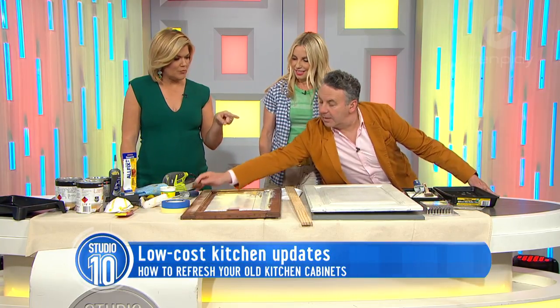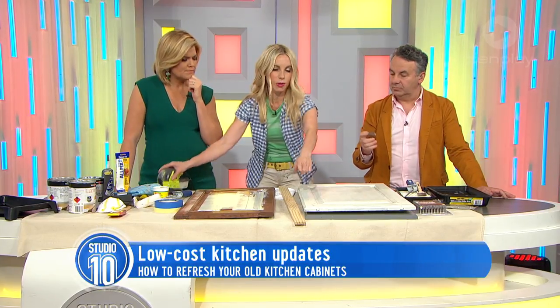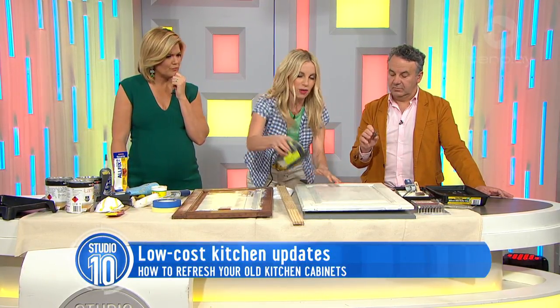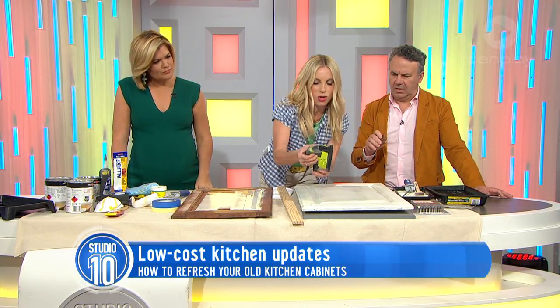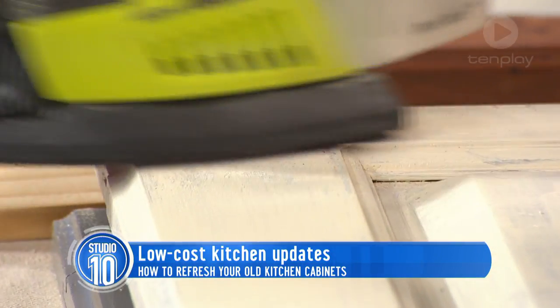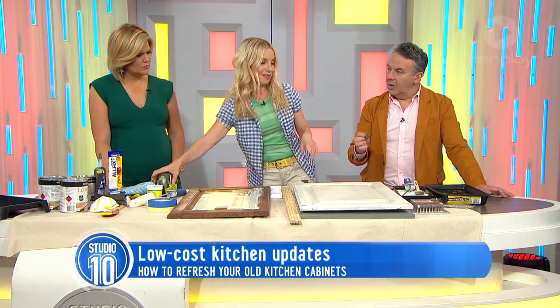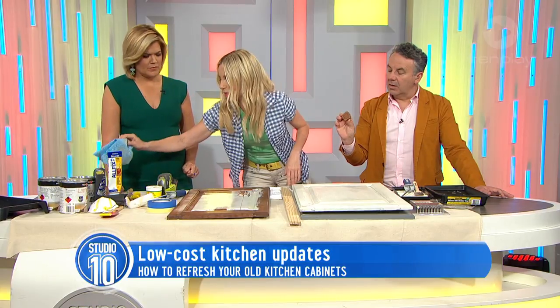Once you've got the undercoat done, that takes about half an hour to an hour to dry. You can see where I've filled it with putty here — you can't just paint over that. That's where you get your sander and go straight over the top to sand it down. Then you're ready for the next step, which is the actual laminate paint.